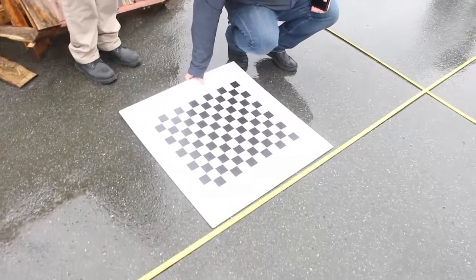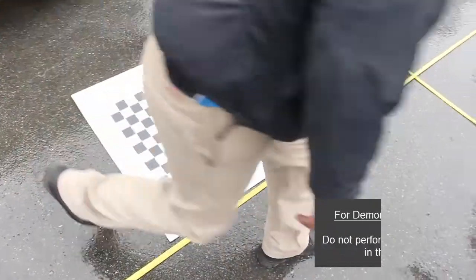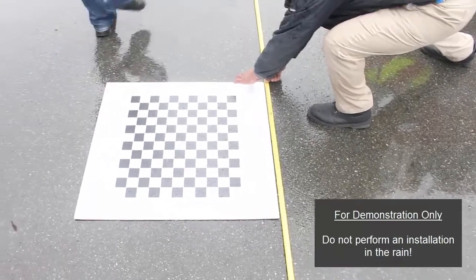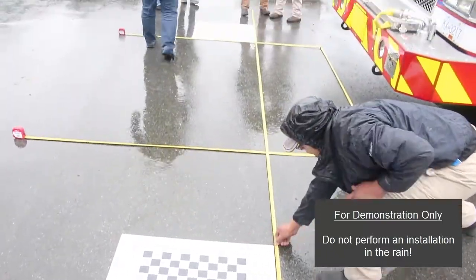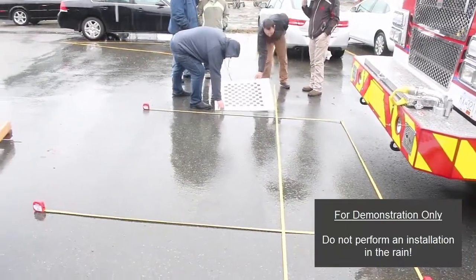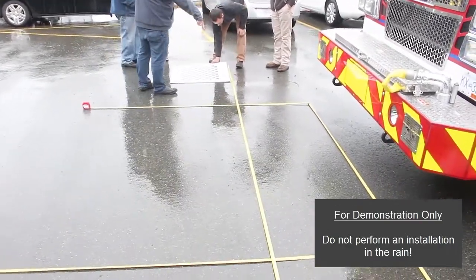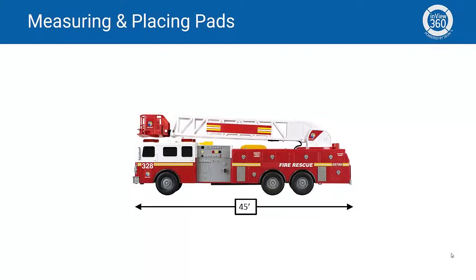Before proceeding with the installation, you'll need to first measure and place the calibration pads that come with the kit. Calibration pad measurement and placement is a critical first step, as this will ensure a clear, distortion-free image when the installation is complete.